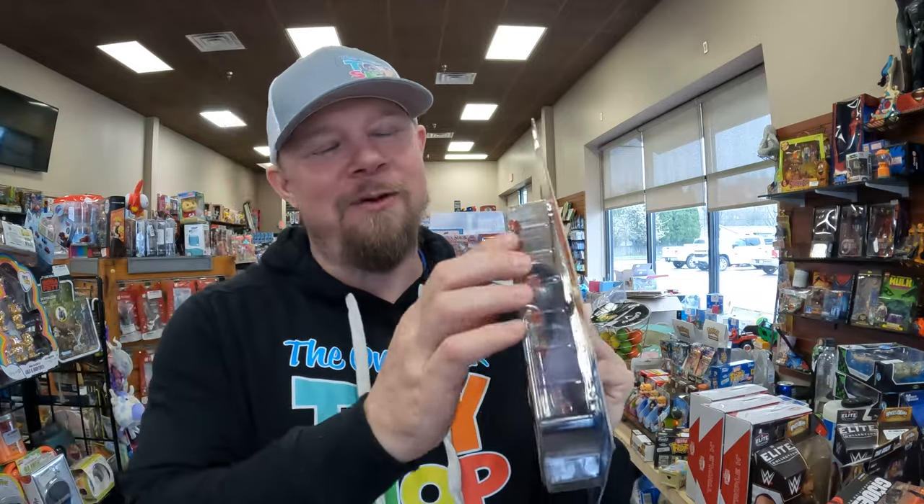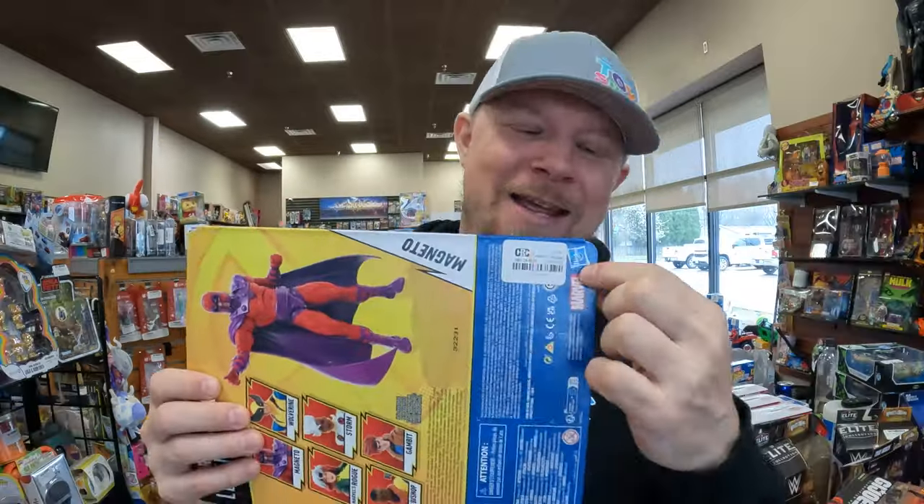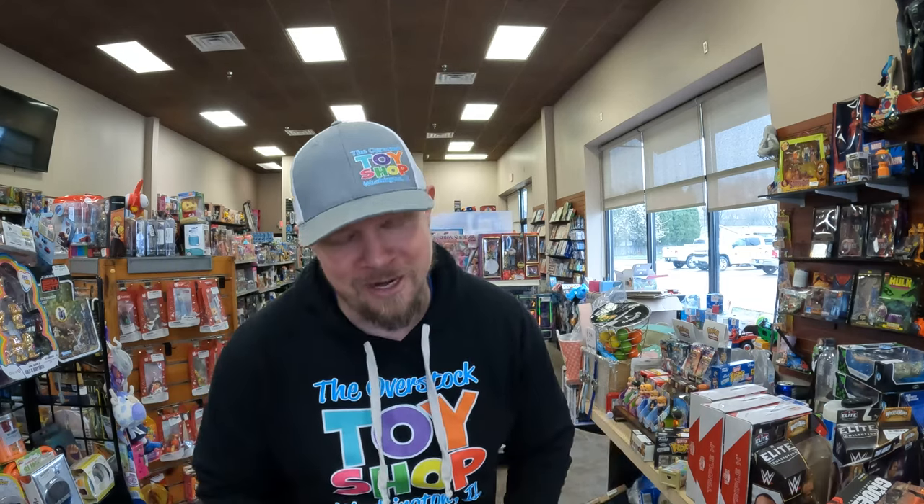The Magneto bubble is not broken like the one we saw yesterday. Card looks good. It does have one of these CRC stickers — I need to try to get that off. I'm going to start putting in the description: these might have tags because I'm human. I might miss a tag. If I have eight The Rocks, I will look them over the best I can, but I might still miss something.